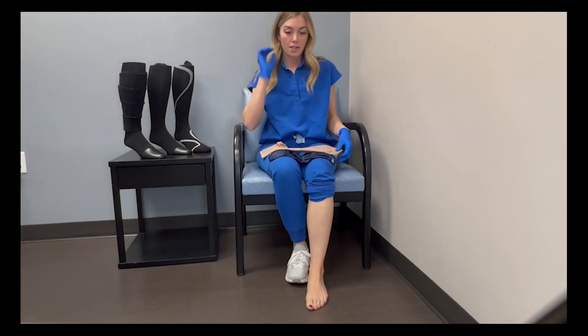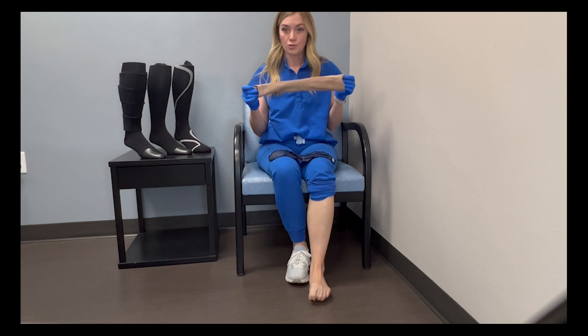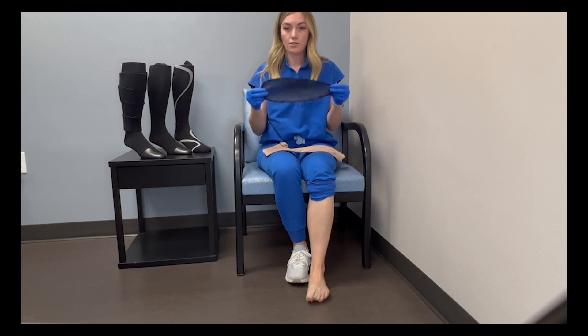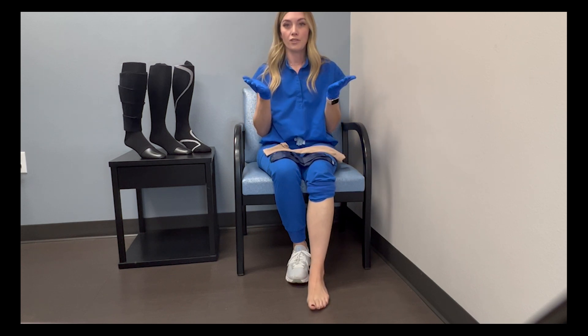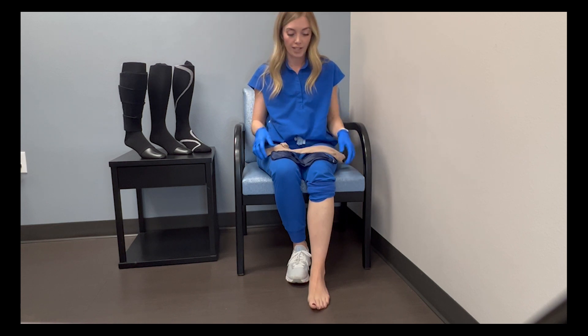We have a couple different options. The first one is for an open toe sock. You're going to need this little silk booty, or if you don't have this, a plastic thin trash bag will do as well, and then also a pair of gloves — either cleaning rubber gloves or gardening gloves — something with some texture to help get a hold of it.